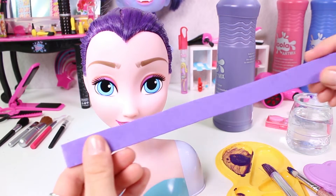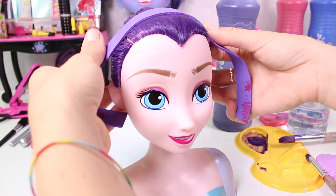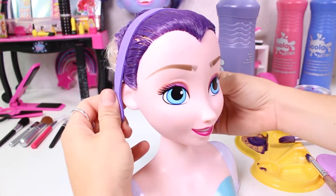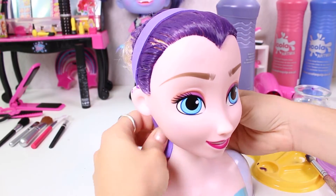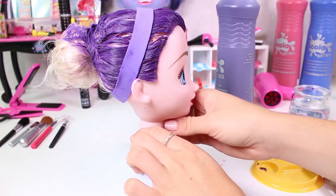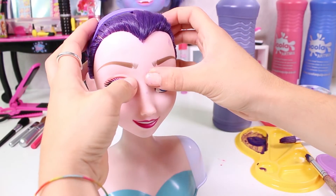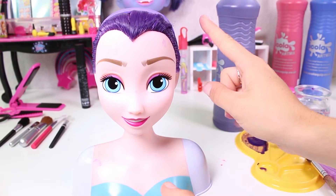Now we use a piece of EVA foam to make her hair band — we just fasten it back here. Remember, you can use different materials; it doesn't have to be EVA foam!